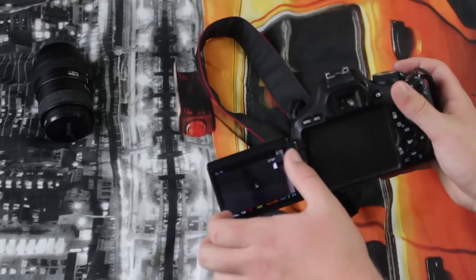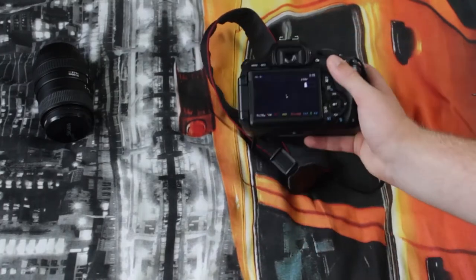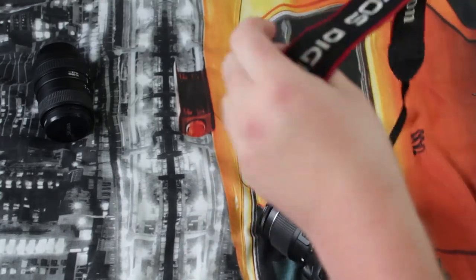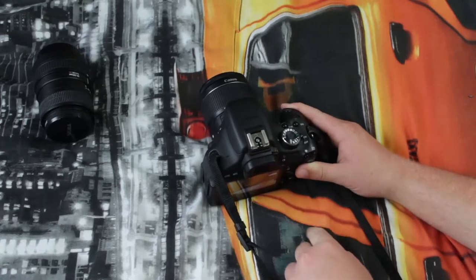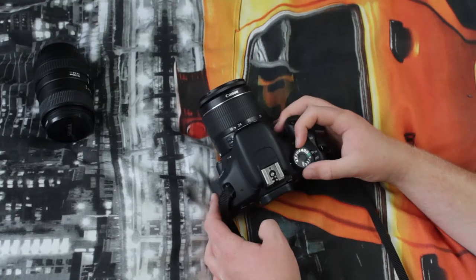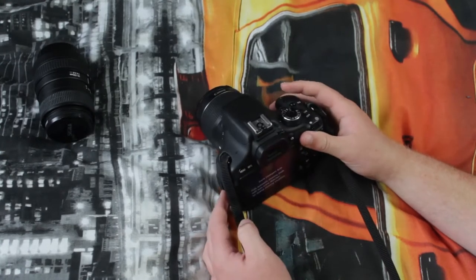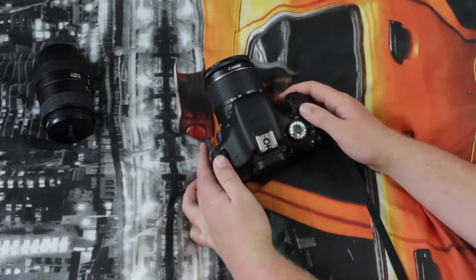If we take a look around the camera, we have the 3-inch LCD screen. It's got this nice Canon EOS strap, which mine doesn't have. On top of the camera, we have a hot shoe adapter, which is where you plug things like the microphone. We have the mode dial — we have video, a lot of other auto modes, scene intelligence, and manual mode. We also have the ISO button.